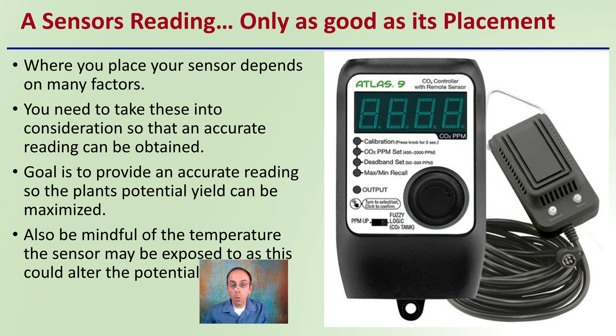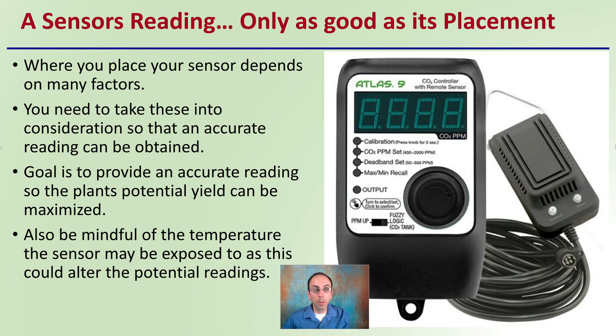A sensor's reading is only as good as its placement, so where you place your sensor depends on many factors. You need to take these into consideration so that an accurate reading can be obtained. The goal is to provide an accurate reading so the plant's potential yield can be maximized. Also, be mindful of the temperature the sensor is exposed to, as this could alter the potential readings as well.